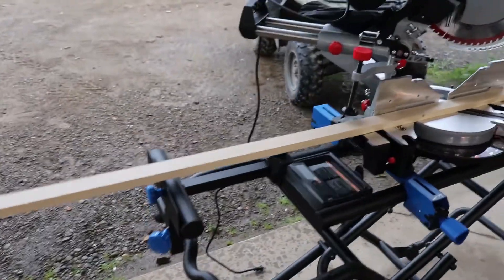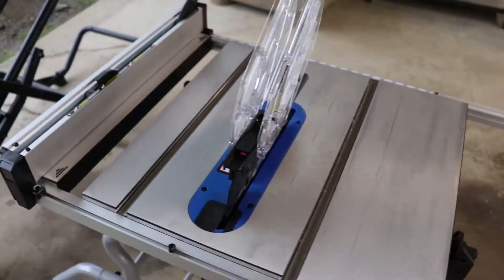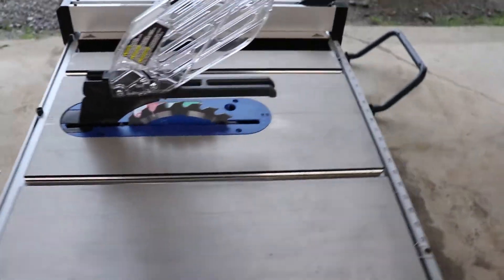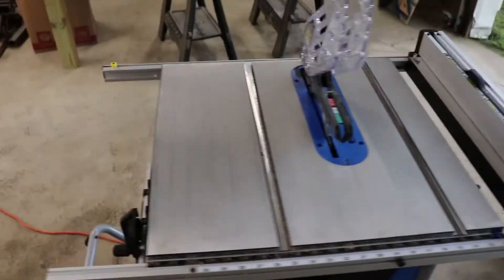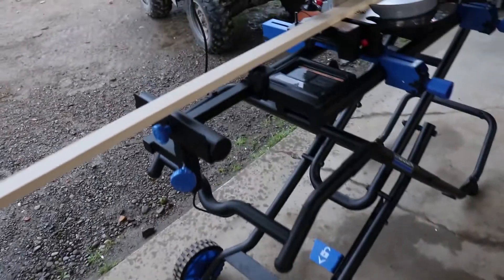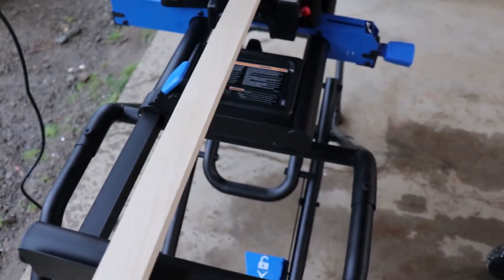Hey guys, this evening we are making some wooden signs. My wife designs them on the Cricut and then I cut out everything here. We got some pretty thin plywood and this framing material is about an inch and a half to almost two inches wide. The picture is going to be a foot wide by 21 inches long — let's get going.